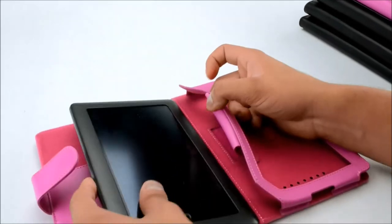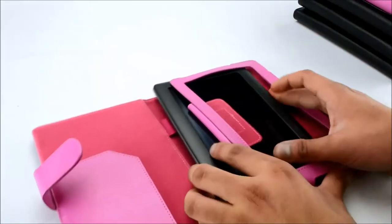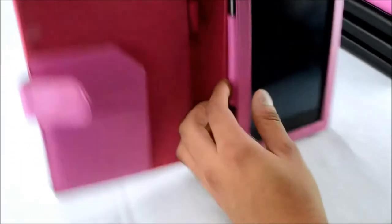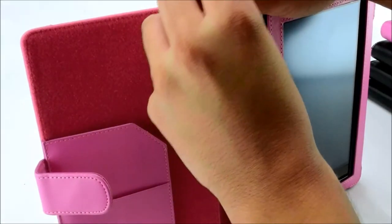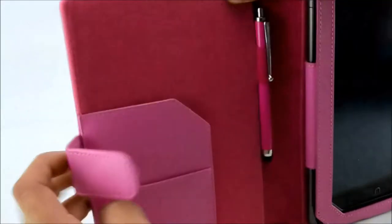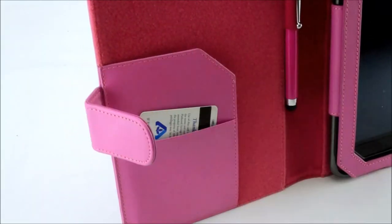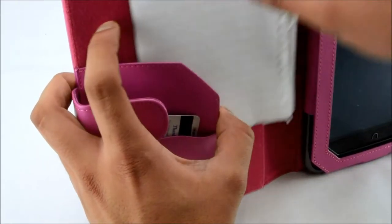Go ahead and put the tablet in. As you can see inside there's a stylus holder, pocket for credit cards, and a little slot to put any kind of notes inside.